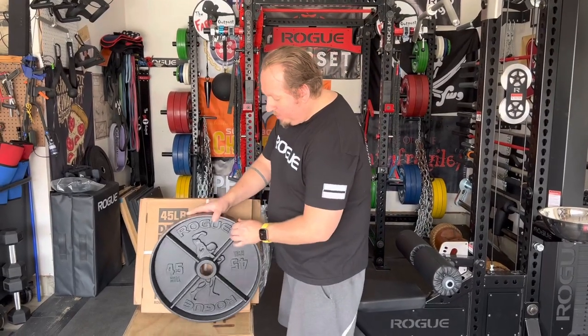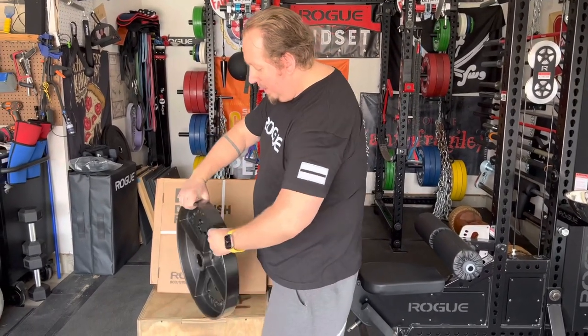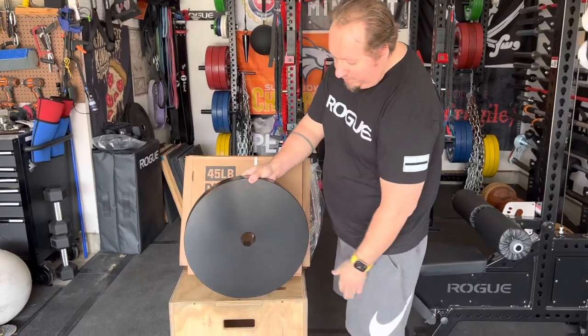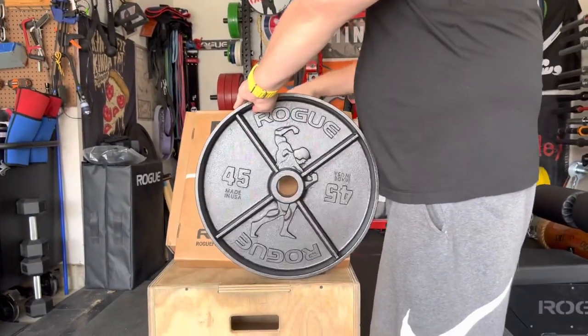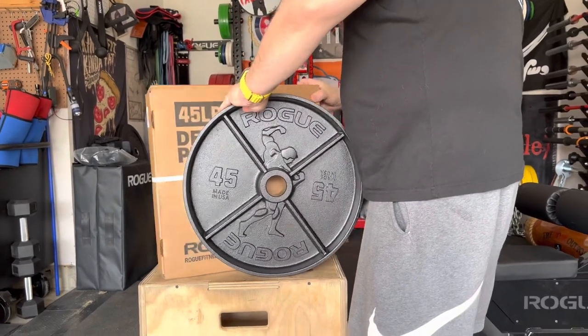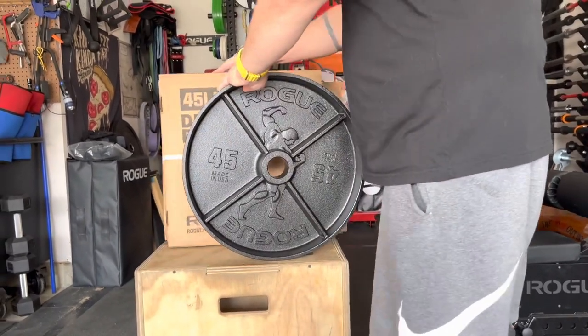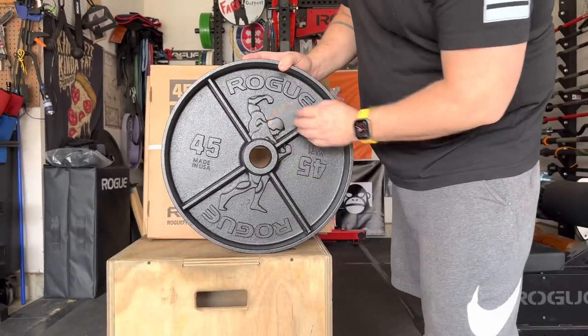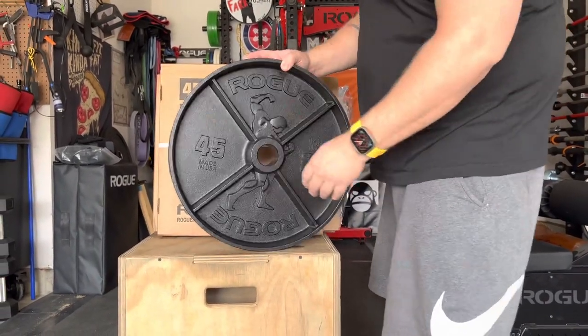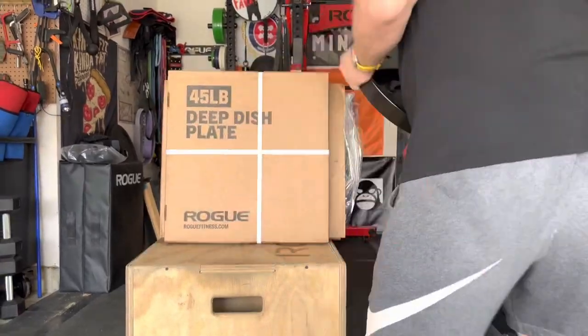This is what they are. They are a standard E-coat 45-pound deep dish. There's no other greatness to them outside of the fact that they have this raised silhouette.